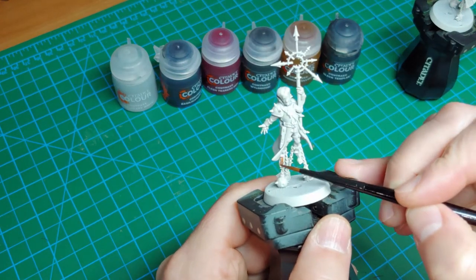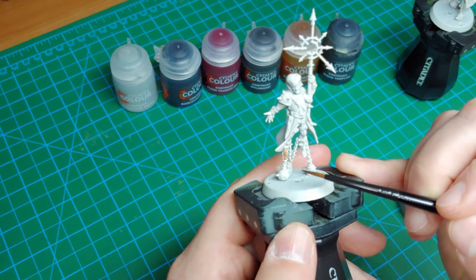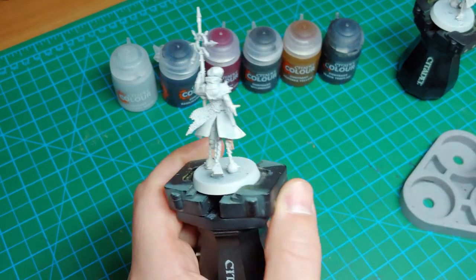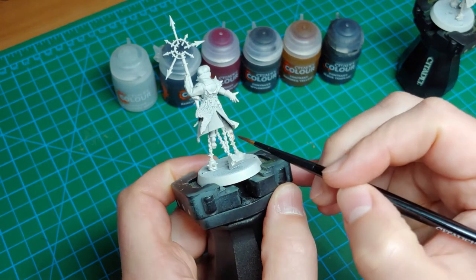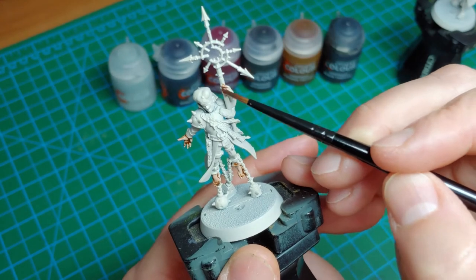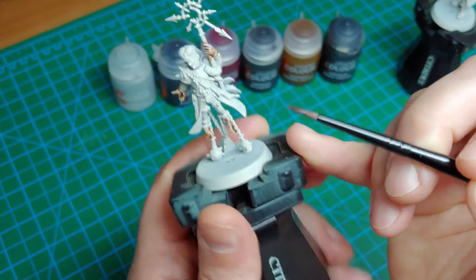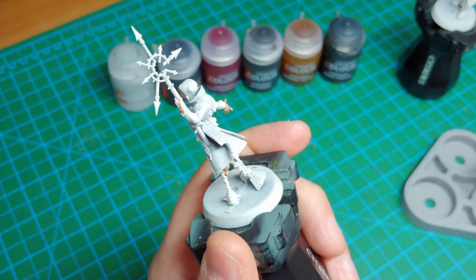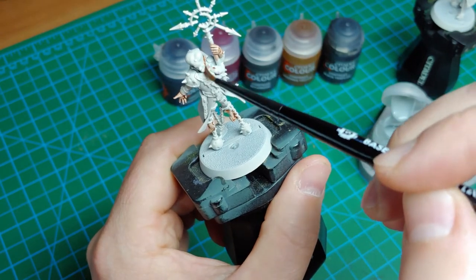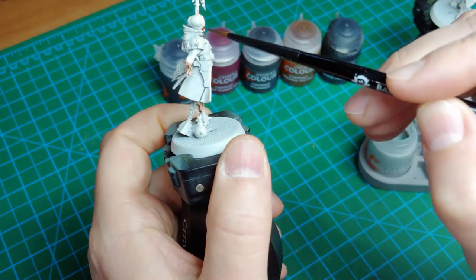As the name of the paint indicates, I'm going to use this right on the flesh colors. For these models, that's going to be the hands and the feet. We're also going to use it on the head. I'm going to combine it a little bit with Apothecary White — this is going to be a really easy blend on the model that's going to give a darker tone to a lighter tone, which kind of matches the image on GW's website. The first step here is to really just paint on some Gilliman Flesh, with the darker part being the lower part towards the neck and the brighter part being the top of the head.